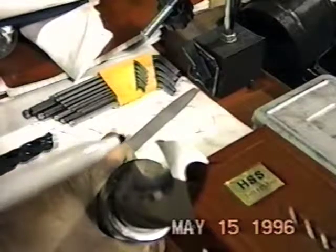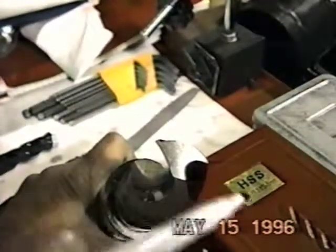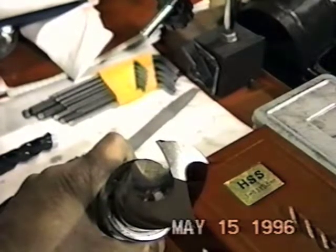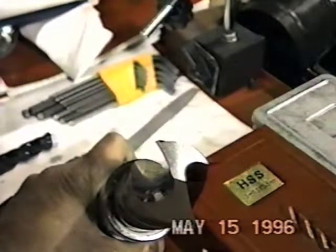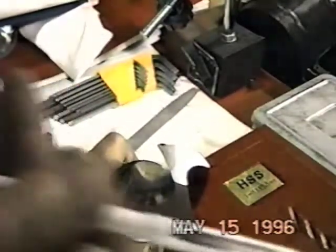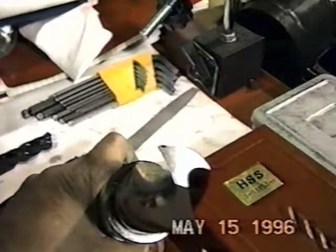The third thing we want to look at is the chisel angle formed by the cutter and the center of the drill. We want an angle of approximately 125 to 132 degrees on a 118-degree included angle standard drill. If I were to take an instrument and go down this face of the cutter and then straight across the center or the chisel point of the drill, I would have my geometries.